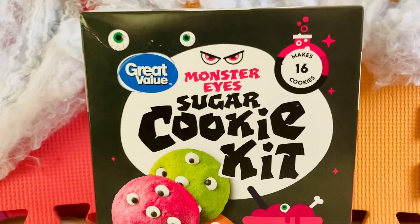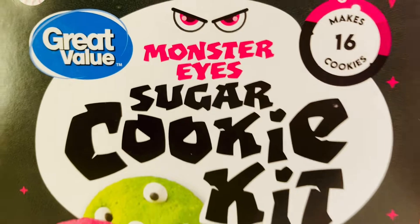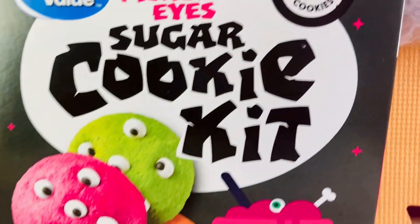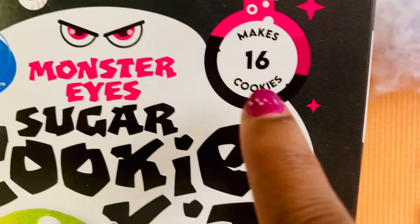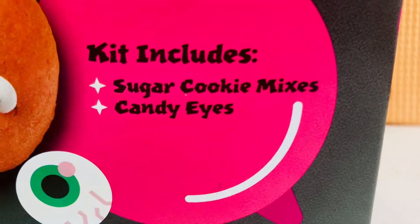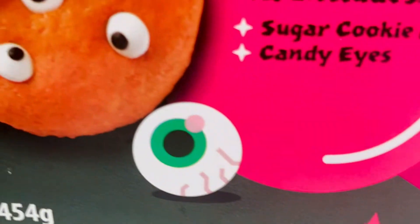Today we are going to make some Monster Eye Sugar Cookies! We ended up finding this kit at Walmart, and it looks like you can make up to 16 cookies. The kit includes the sugar cookie mixes and the candy eyes.